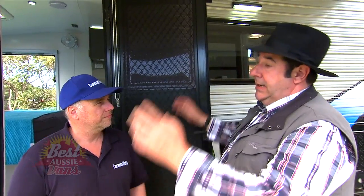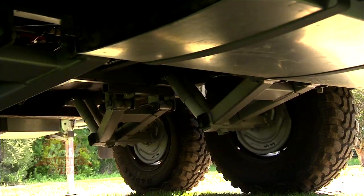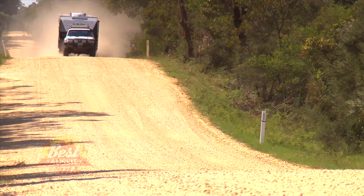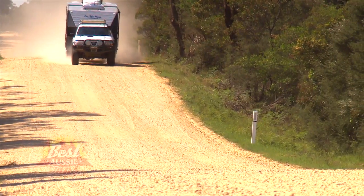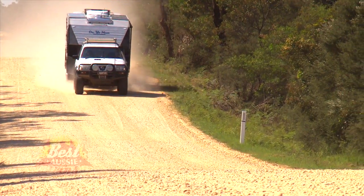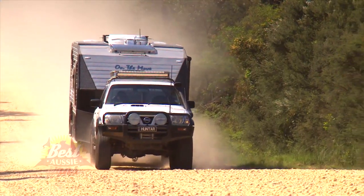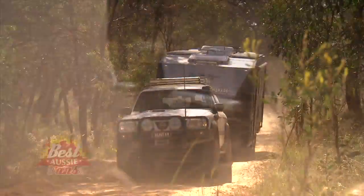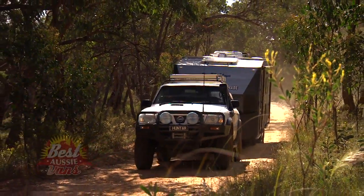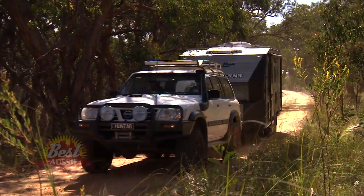The features on this van as an off-roading van are second to none. You've got air suspension which is, for a start, independent suspension, so the ride is a lot better to begin with. Then you've got the air springs so you can adjust the height from side to side if you're on uneven ground. Off-road, you can lift it up if you want more clearance.